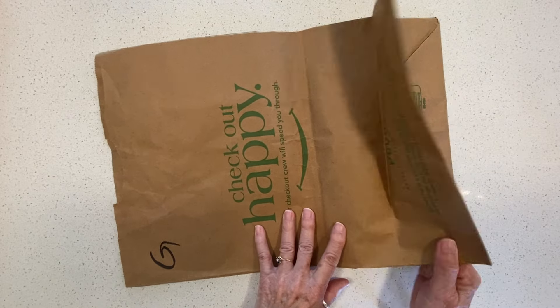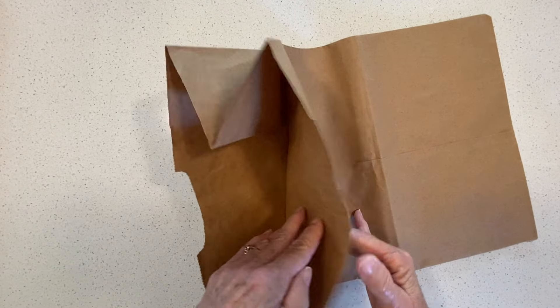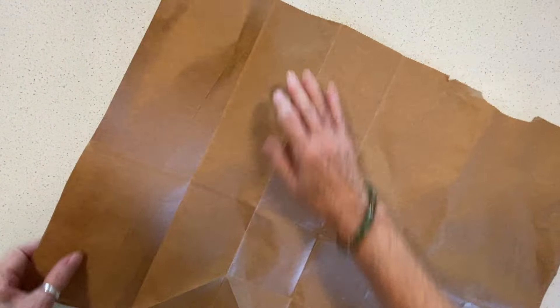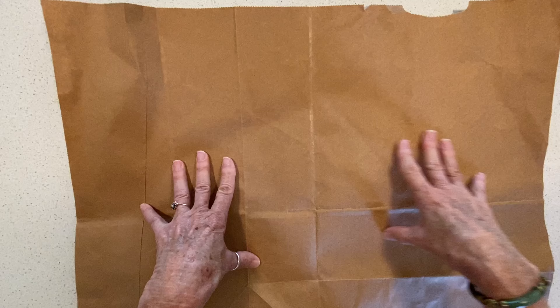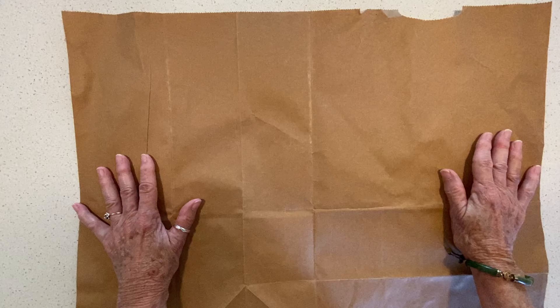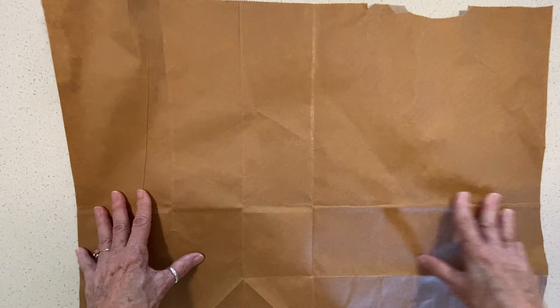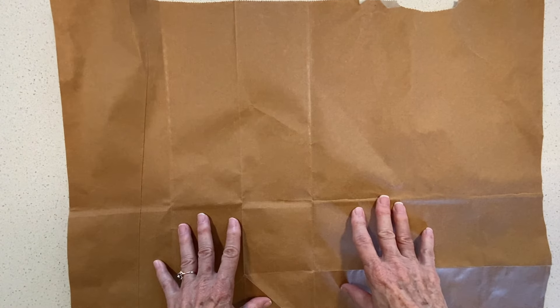You take the paper bag and cut it out — find the seams and cut down the seams. Then you end up with this. You want to use a large piece depending on what you're making. I'm making a book cover for my next journal — animals and mushrooms, wild — anyway, so I made one and it was too small. This will shrink.